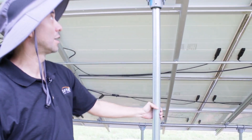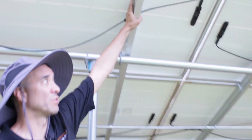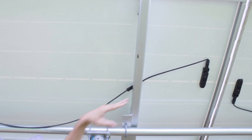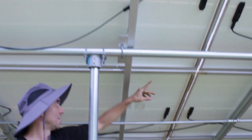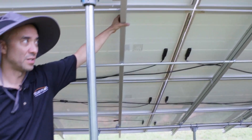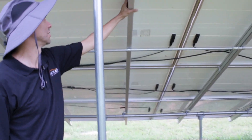From there we put in the normal racking that we would use on any roof — you have iron ridge rails here, and all of the mids and end clamps on the other side connecting everything, and then solar panels obviously.